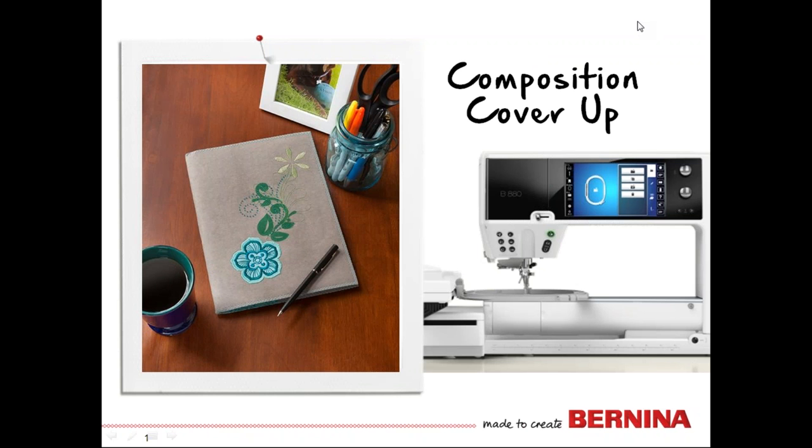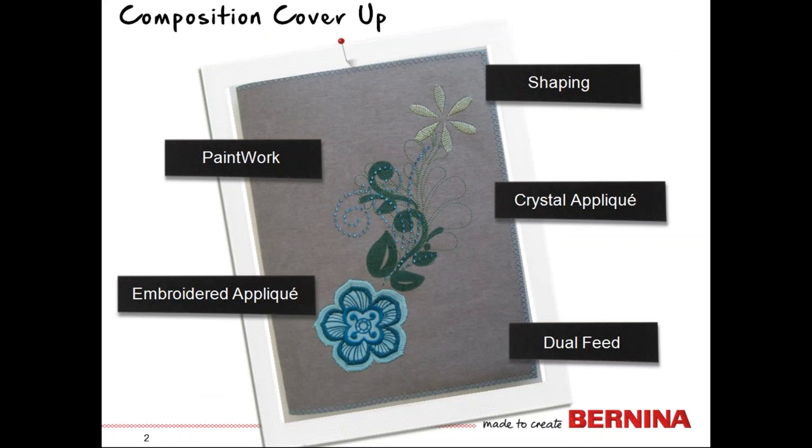Welcome everyone and thanks for joining us for our composition cover-up. This is a top of the line Bernina 880 class and we're going to go through the steps required to use this machine to create this little project. These little book covers are just my favorite things because the composition type notebook — you find them everywhere. They're always the same size and you can make a cover-up and just refill it all the time.